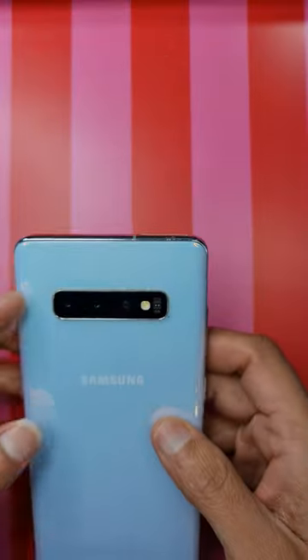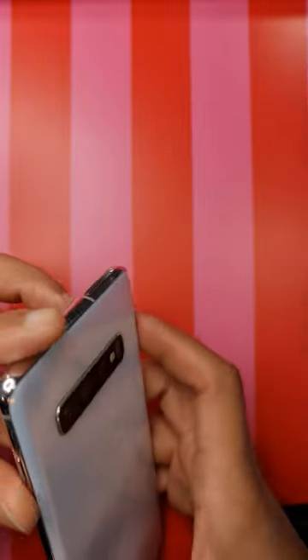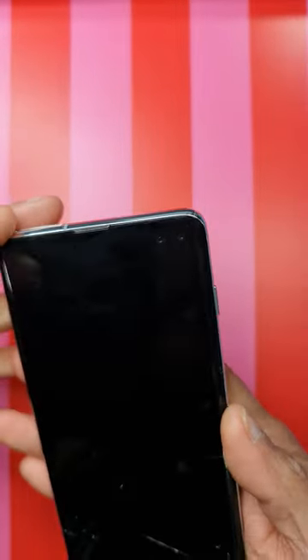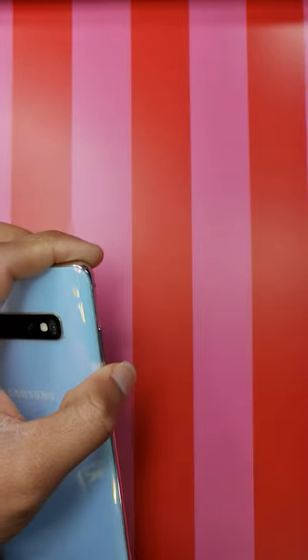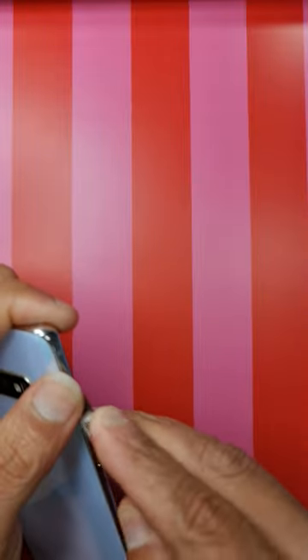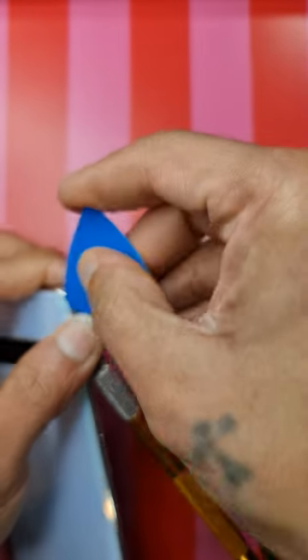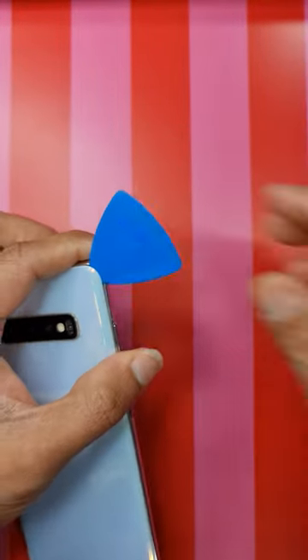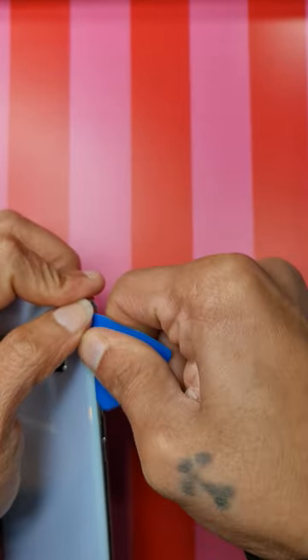Hello subscribers, I've got a Samsung S10 Plus repair to be done — it's a screen repair, and I will also be showing you how to replace a battery. As you can see there's a crack here. I've already heated up the phone. If you have a hobby blade you can make a tiny bit of space, then enter with your pick tool or a guitar pick and walk your way around the frame of the phone.